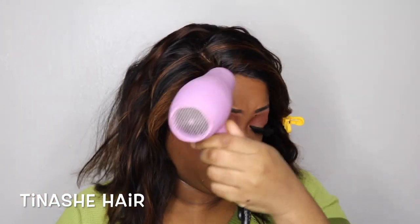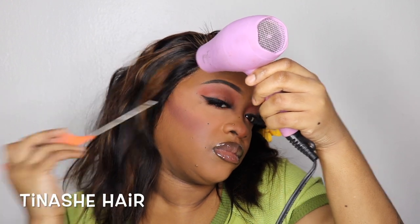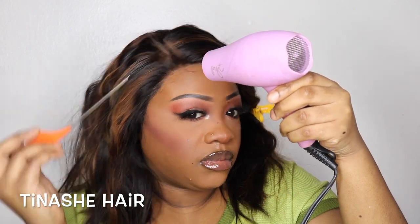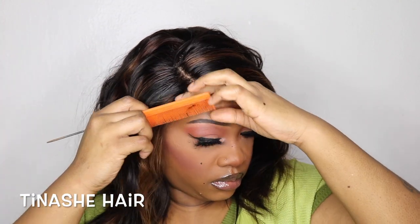I took the Even Wonder Lace Bond Wig Spray, and that's what I'm going to be using to lay the wig down, even though it wasn't really needed. So I only did one side and I blow dried it on a cool setting. Then using my smallest curling iron, I curled the baby hair.